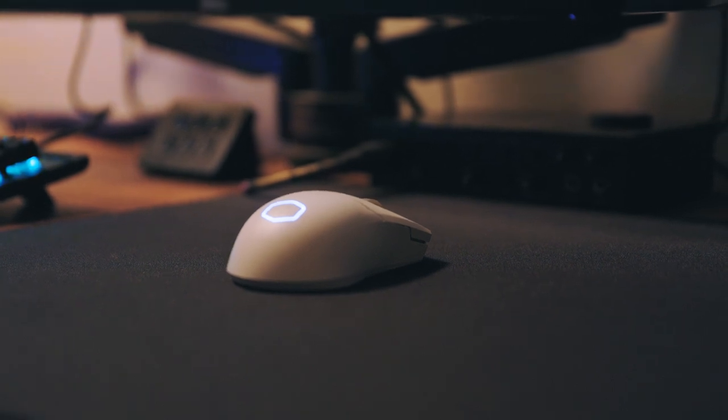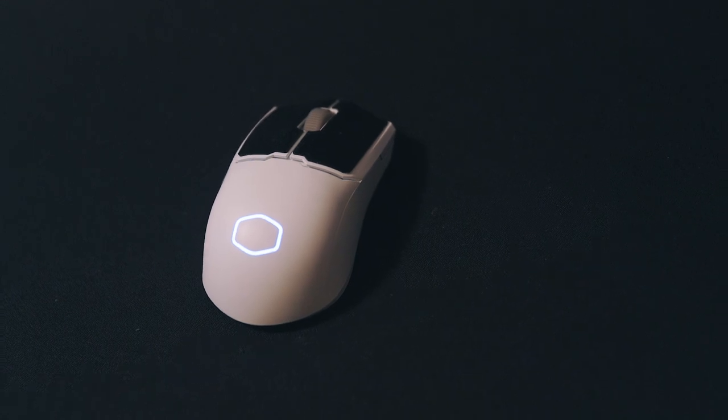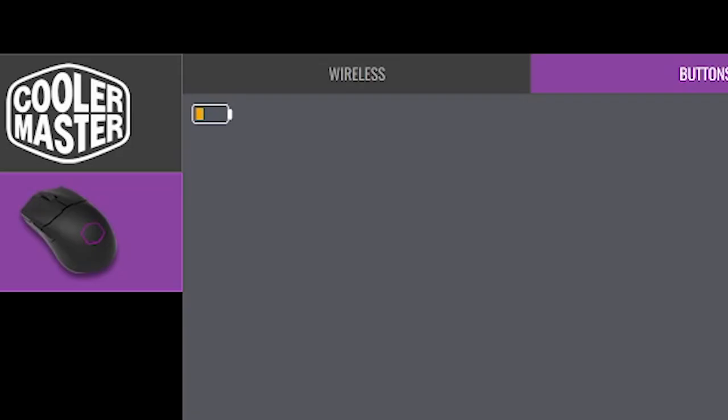One quick note: battery life is indicated by red and green when charging or about to die. Also, the software does not tell you a battery percentage but rather provides a numberless graphic.